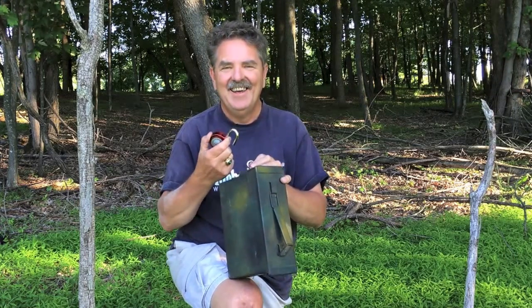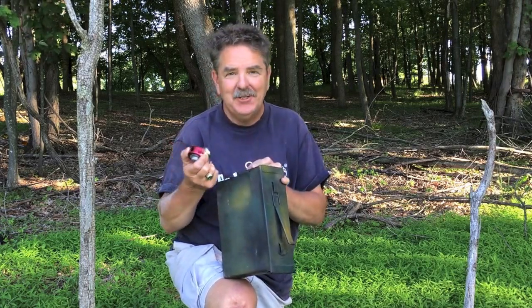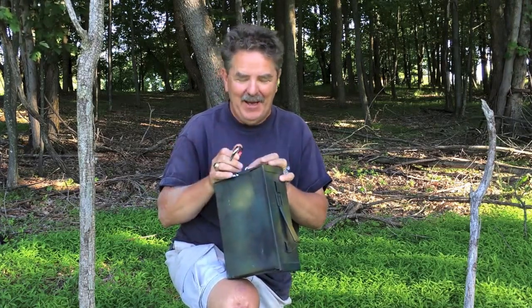Got it on my third combination I tried. So I had six different choices, got it on the third — feel pretty good about that. Now I'm a safe cracker, so all I've got to do is sign the log to claim this cache.